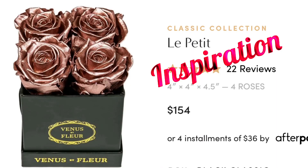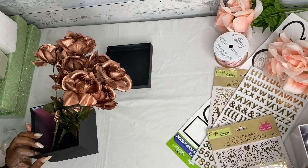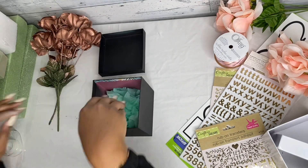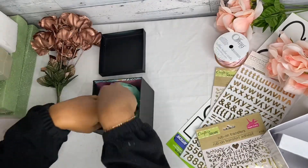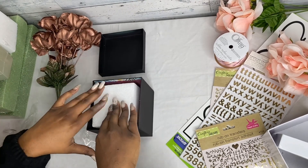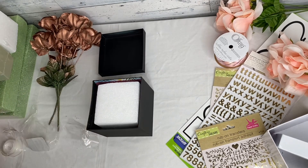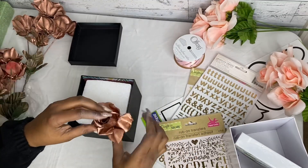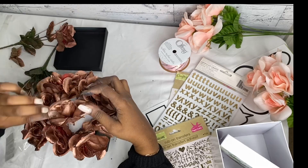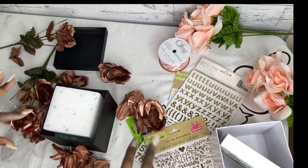This brings us to our first luxury box. Our first inspiration is from Venus Le Fleur — it's $154, or four installments on Afterpay — and it has rose gold flowers, a black box, and gold lettering. So as our inspiration, we're going to take our black box that we spray painted, put two sheets of tissue paper down in the box, then add floral foam on top. Then we'll take those spray-painted flowers and stick them down in the foam for a dry run to see where everything goes and make sure it all sits right.